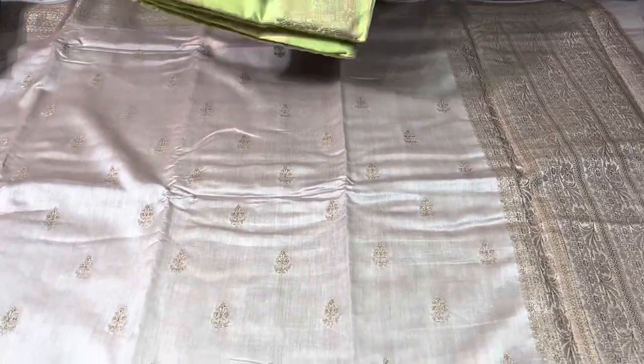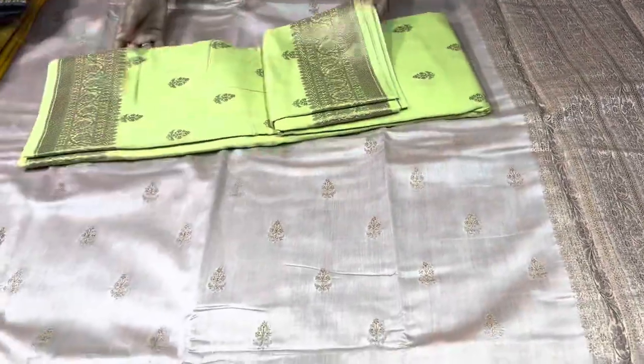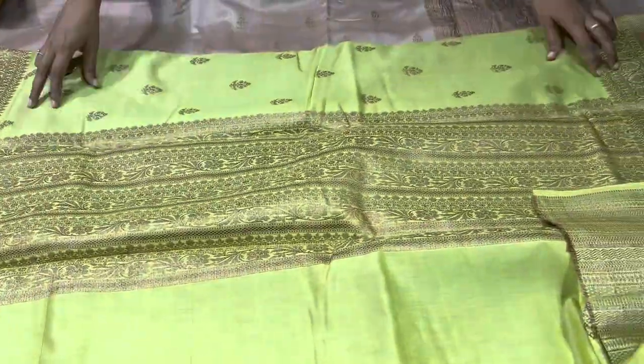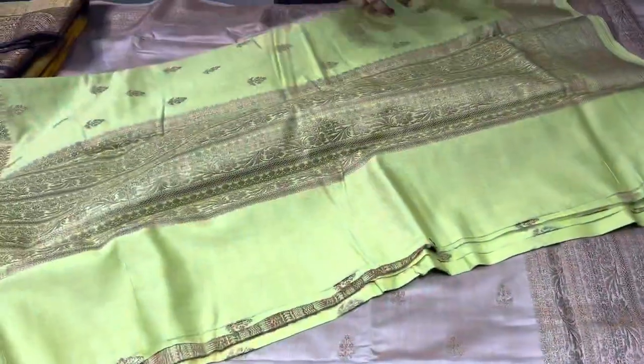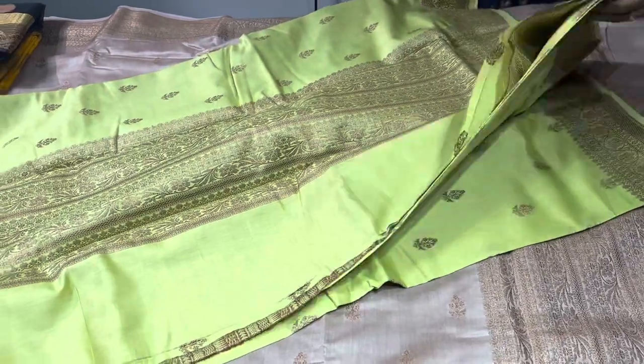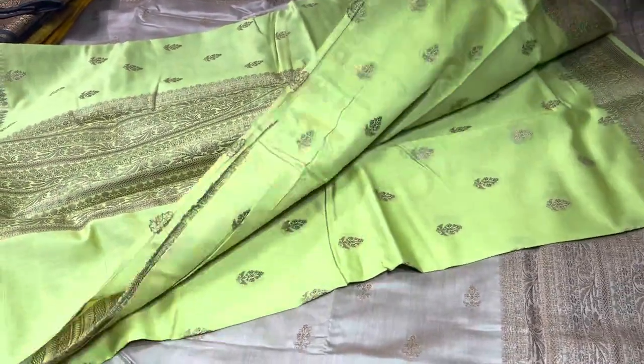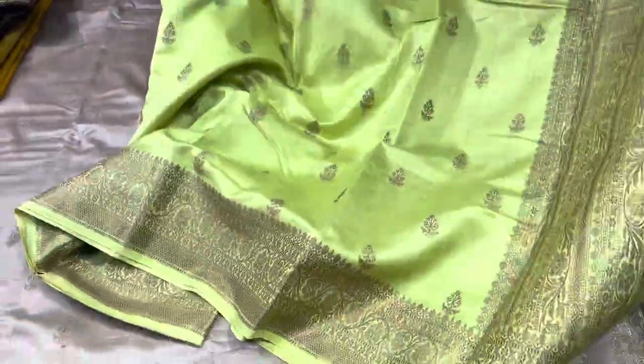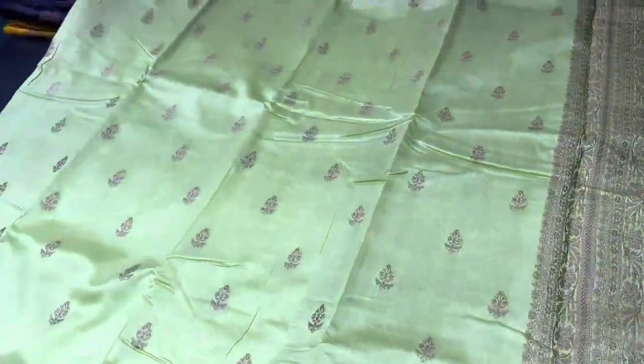If you want to take this saree, just take a screenshot and share it along with your address to the number 9789638283. You can use the link in the description box to join our WhatsApp group, where you will get saree pictures and video updates and be connected with us directly to place orders. Many of our regular buyers are already present in the group.